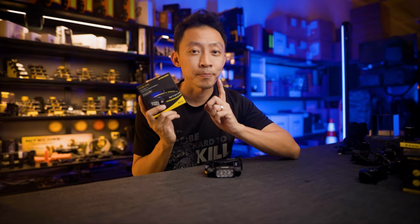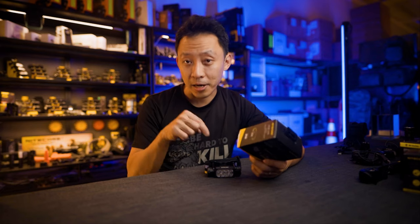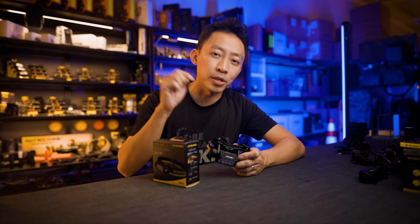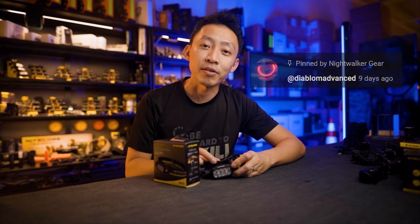Before we begin, if you want to win this latest HC65 UHE, make sure you subscribe to this channel, comment below on what headlamp you're using now and if this will be a better fit. Once we pick 500 likes, I'll pick one winner and announce them in the description box below. Also congrats to Diablo M Advanced in Malaysia for winning the previous EDC35 giveaway.